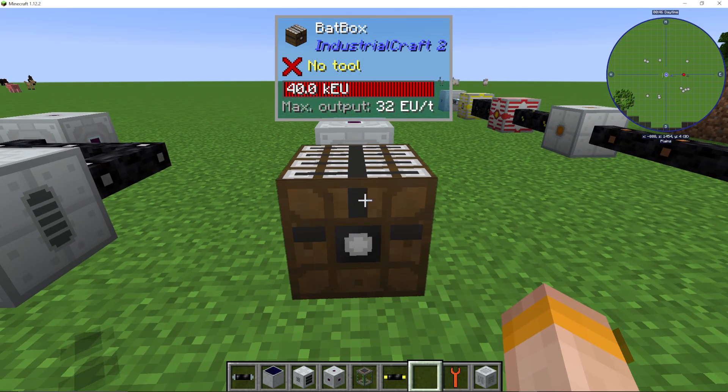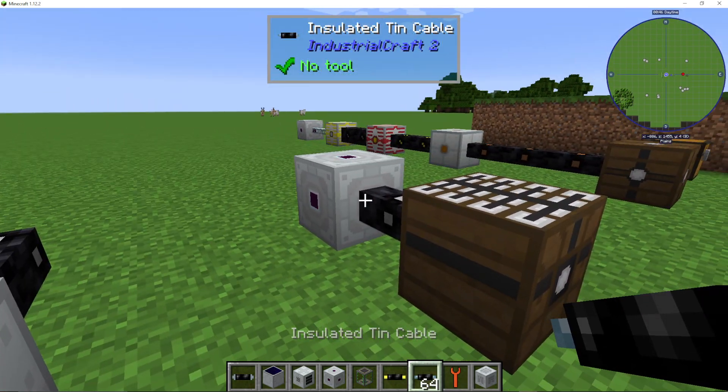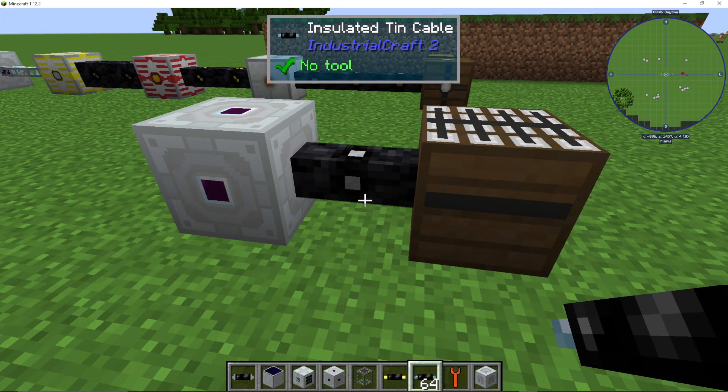Now, it can only output low voltage power, meaning you never need to worry about machines exploding or getting high voltages. This also means that we can use a tin cable with it.